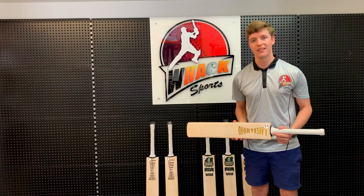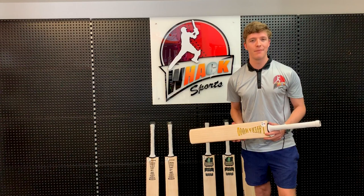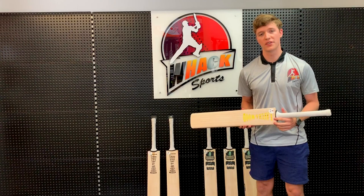Hey guys, this is Casey here from Wax Sports. This video is going to be a review of some of our Label and Wood figure bats. For those of you who haven't heard of Label and Wood, it's a very famous brand based in New Zealand. All their bats are actually handcrafted by James Lab in his workshop over there. James has over 30 years of experience in bat making. He's made a lot of bats for a lot of international players and he has a very good reputation. There's always a lot of demand for these bats and they're actually exclusive to us here at Wax Sports.